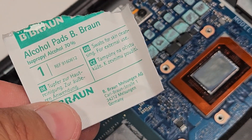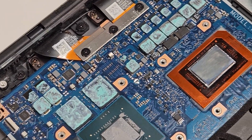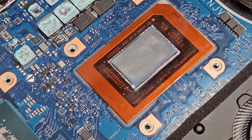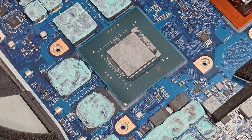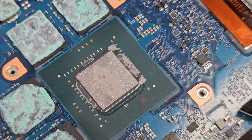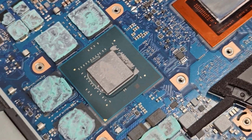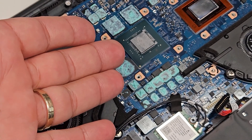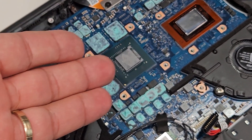I used the wet wipes included in the kit — they're really nice. After everything is clean, I can move on and clean the GPU, which saw some spillage but it's not liquid metal, so that's fine. Let's go ahead and clean that as well, and use the best thermal paste I have — Kryonaut — to replace that thermal paste too.